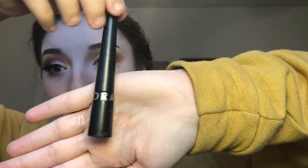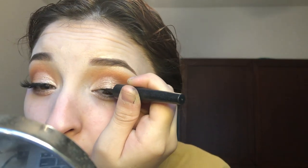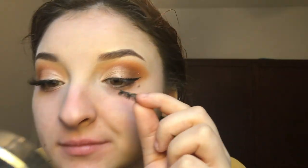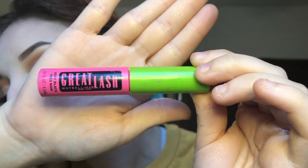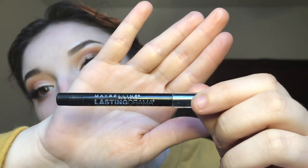Using my Sephora Black Liquid Eyeliner, I'm just going to be lining my eyes and creating that wing. Today I'm going to be using my Kiss Lashes in the style Corset and I'm just going to be gluing those onto my lashes. Then I'm using my Maybelline Great Lash Mascara to blend my natural lashes in with the fake ones, and then I'm going to use my Maybelline Waterproof Gel Liner to tightline my eyes.